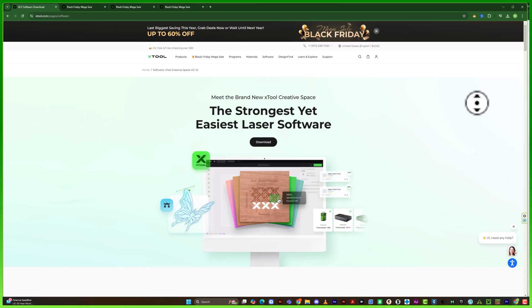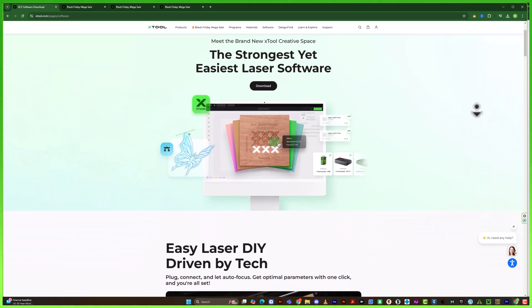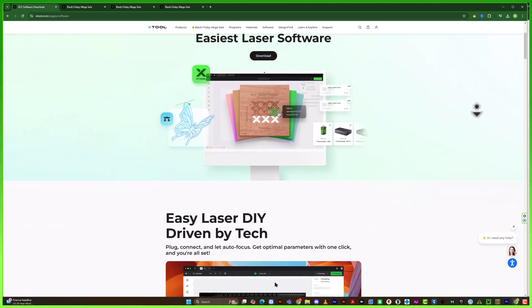To get going you have to use their software, Xtool Creative Space, which has a super user friendly interface. I usually work with a program called Lightburn, which has a bit of a learning curve, but the Xtool Creative Space had me up and cutting within minutes. So even if you're brand new to laser engraving, this software makes it easy to get up and running quickly.